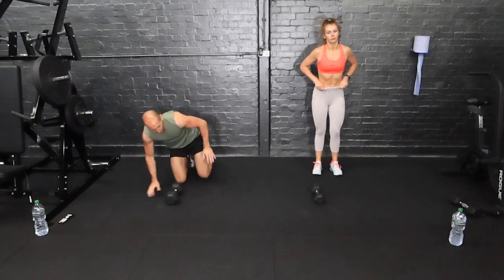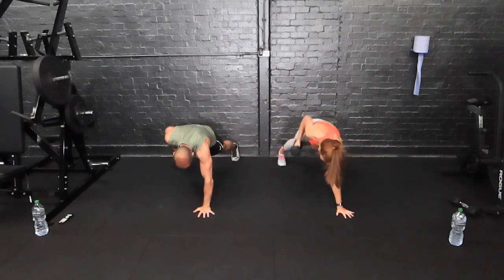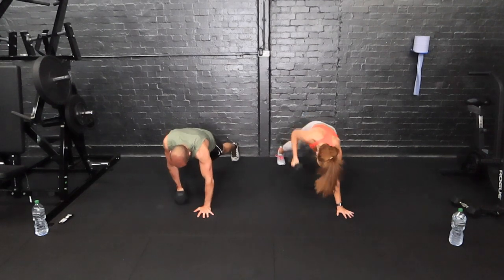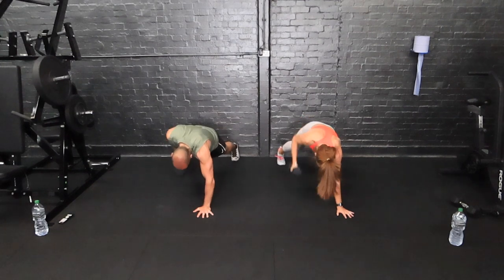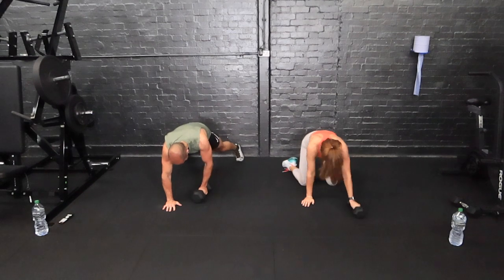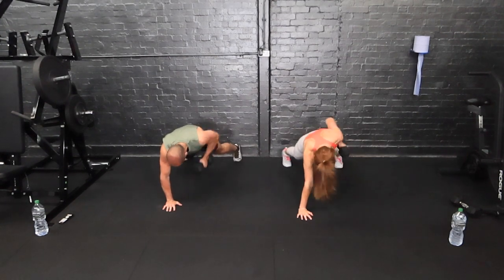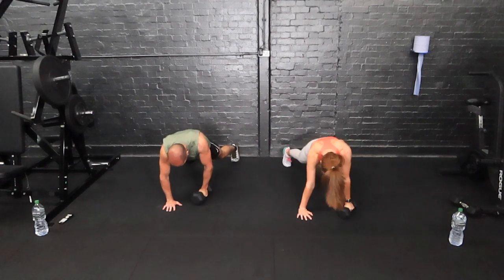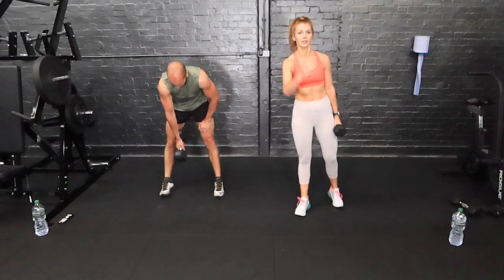Down on the floor — we've got the plank row. Similar to the renegade row, but we've just got the row. Drop to your knees if you have to. A wider stance makes it a little bit easier for core balance; narrower is harder. Stay on one side halfway, then change. Keep that core nice and tight, bum down. Swap sides — straight in. We are 12 down, 12 to go — back to the first one, the snatch and press.